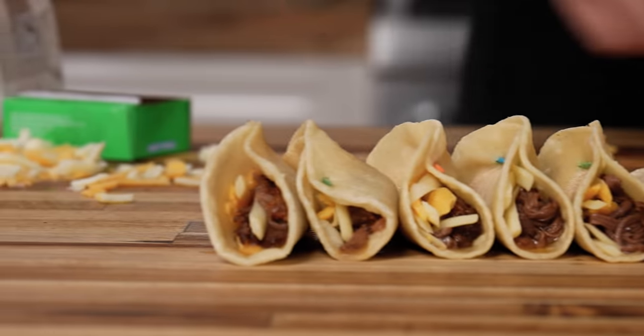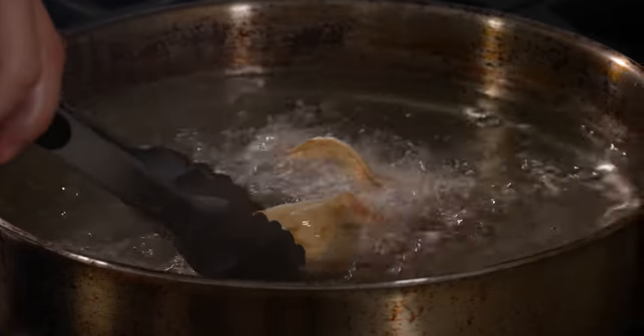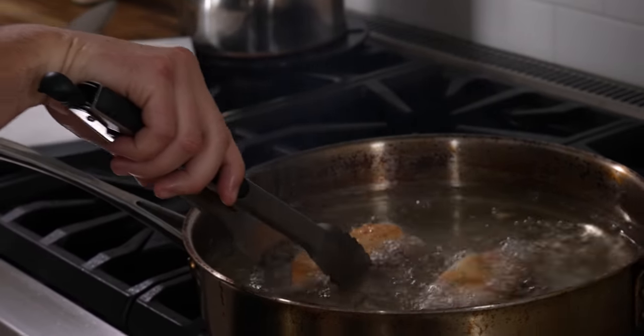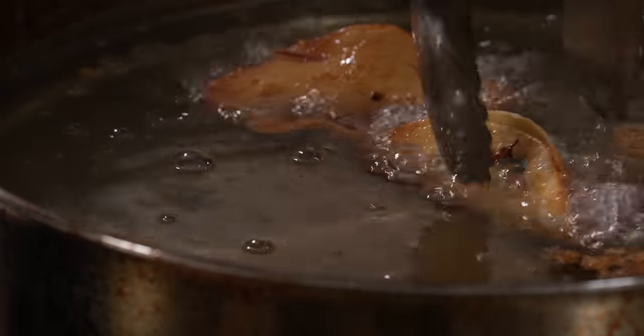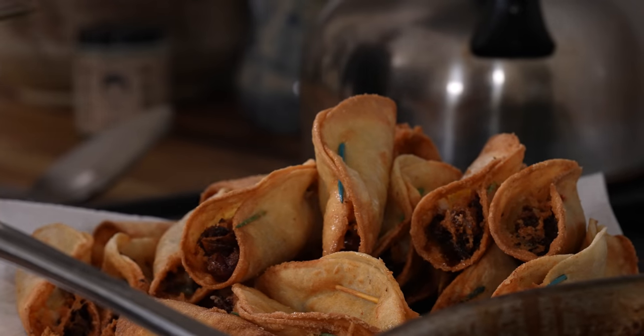So we're going to fry these up — get the oil ripping hot. They're only going to fry for like three minutes, you just want to get the outside browned. Look at these beautiful tacos. You hear that? They're going to bubble and pop and make all kinds of noise and really start to float. That was like 30 seconds and as you can see the outside is nice and browned. You don't want the inside to cook too much — all the cheese will melt and fall out. These are done.